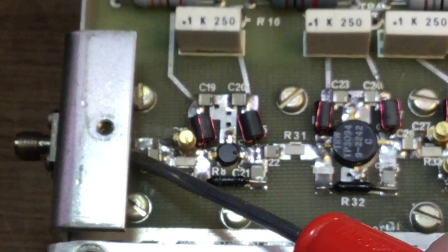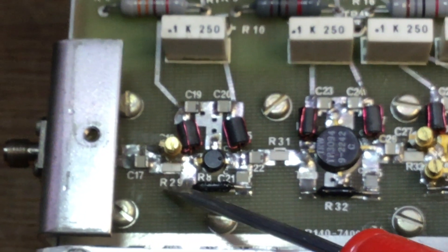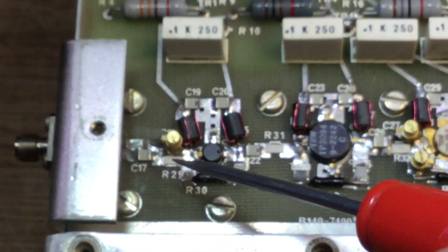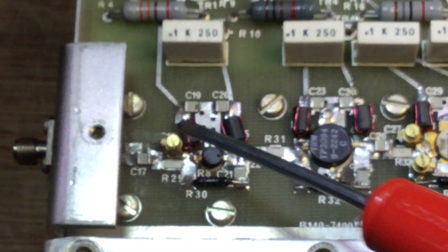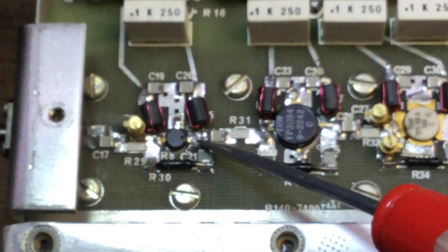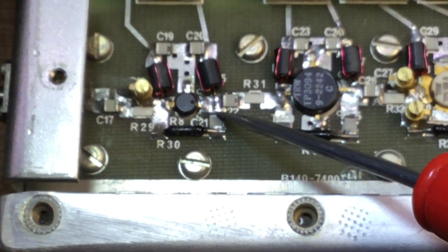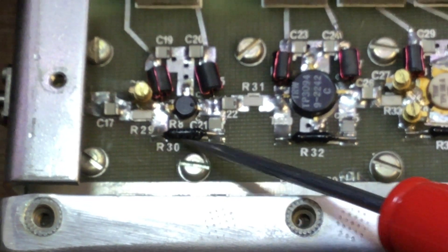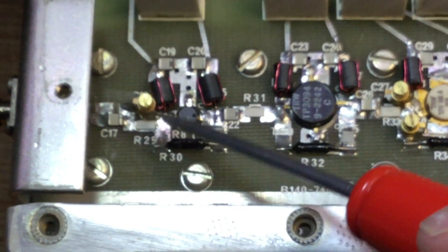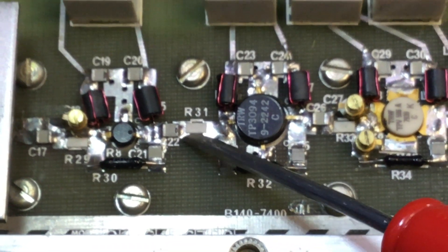A bias voltage is applied via an RF choke to the base. The RF signal coming in goes through a DC blocking capacitor — an RF coupling cap. Resistor R29 is a 50-ohm substrate resistor, and across it is a variable tuning capacitor where we can adjust the Q of that part of the circuit. On the collector, another line supplies the collector voltage, and a feed-through capacitor blocks DC while allowing RF to couple back to the base via a resistor, creating a gain loop for higher gain output.